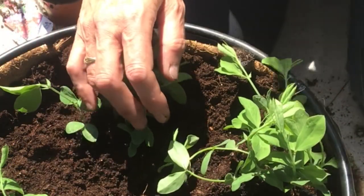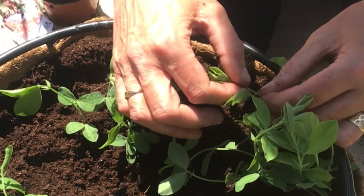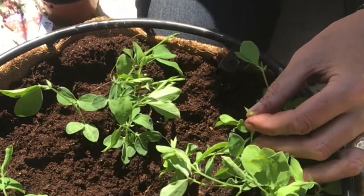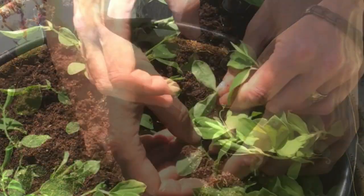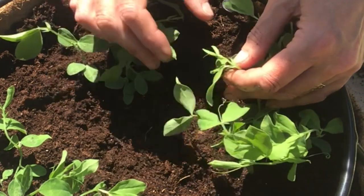I'm sure you know, but with sweet peas you have to pick them all the time, and the more you pick, the more they will produce. You have to keep picking them all the time, all through the summer, and you will be rewarded with constant flowers.